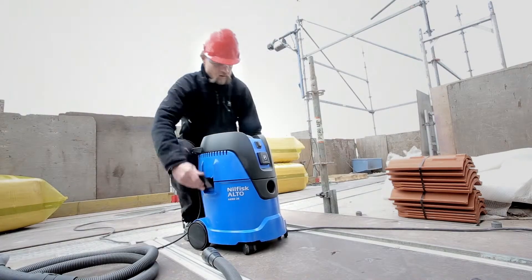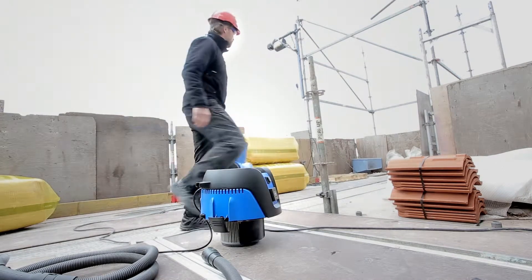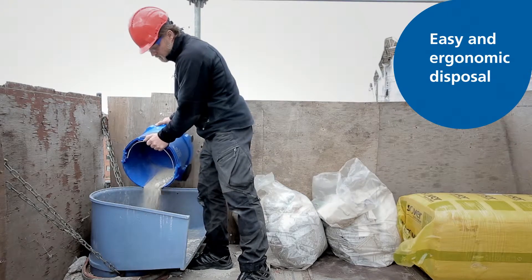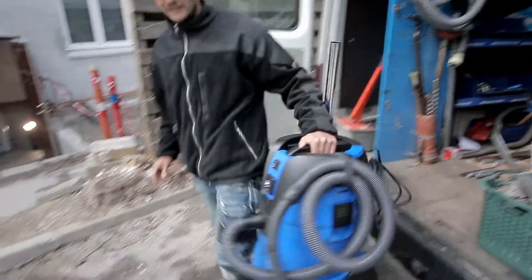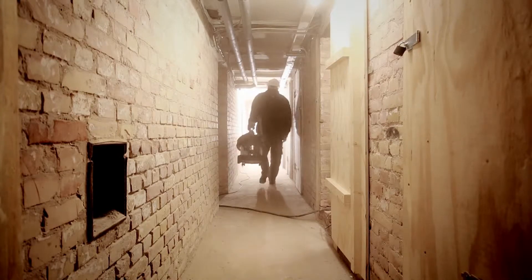A combination of customer understanding and technical know-how has been key to the development of the new Aero series. You can easily empty the container either by using the built-in handle found on selected models or by replacing the fleece filter bag. Whether you work in open spaces or hard to reach locations, Aero is a compact solution for efficient and powerful cleaning.